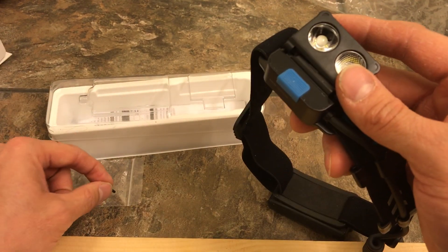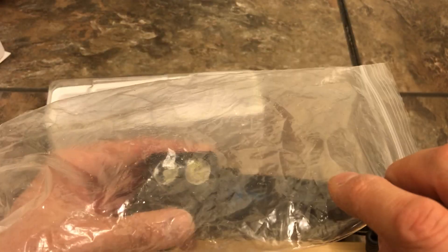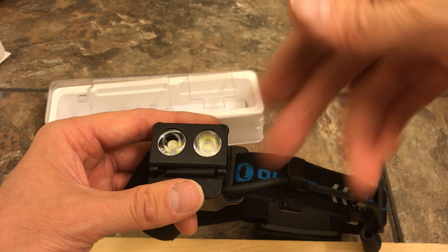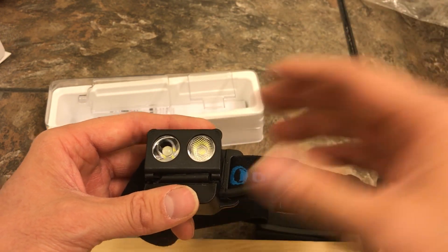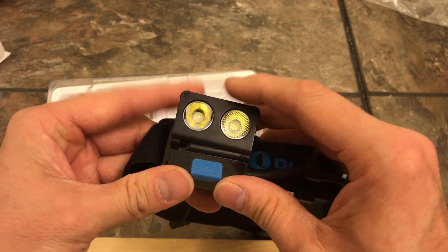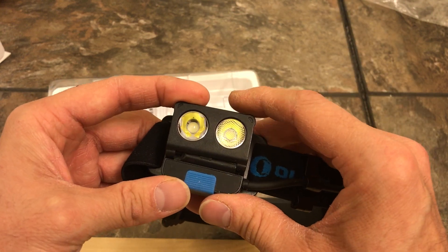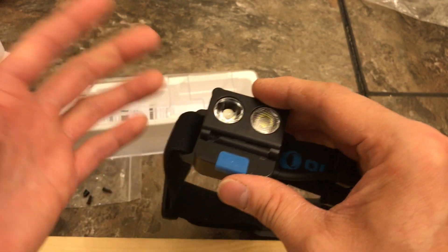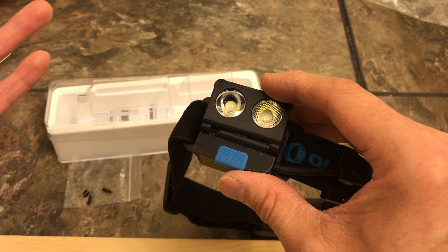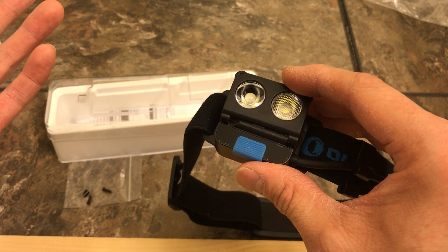I thought I had it pretty well protected — I had it in a plastic bag with a rag wrapped around it — but even that didn't do it. I try to take care of my equipment, but that is really cheap construction. I'm sorry, but I notified Olight and they are taking care of me. I'm in the process of bagging this up and getting ready to send it back.